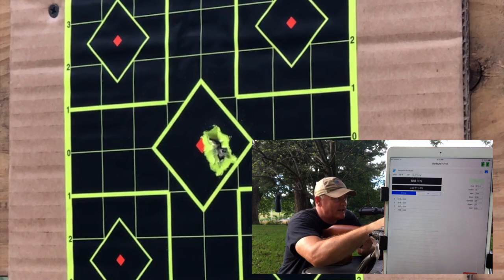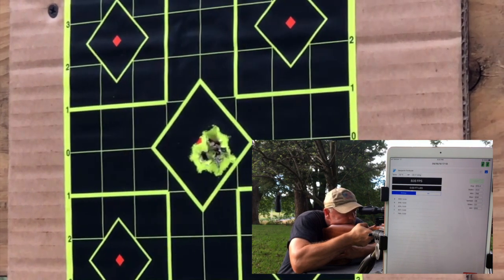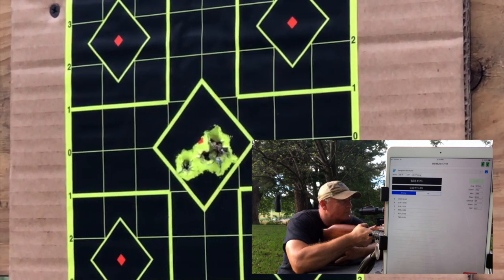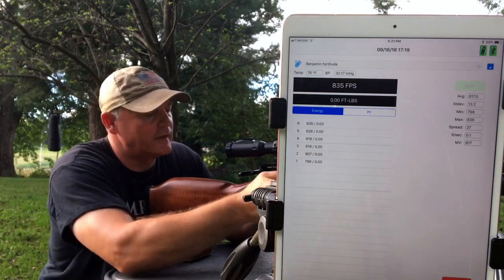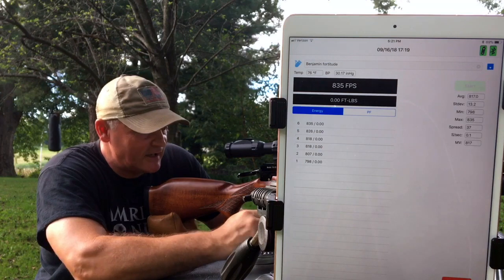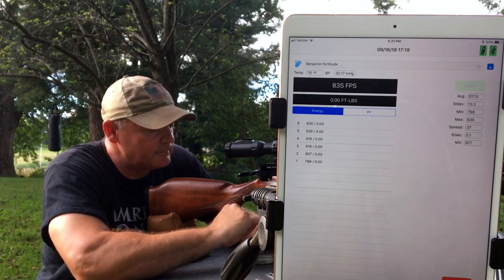I don't think we have anything to say about its accuracy. So it is climbing — there you go. Six shots downrange, you can see what we got. We're coming up a little bit but the accuracy at 50 yards is staying dead nuts on. Very nice for a big bore.